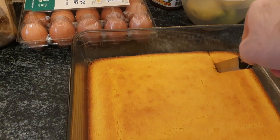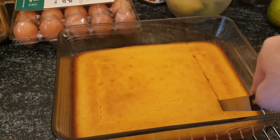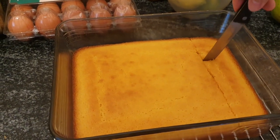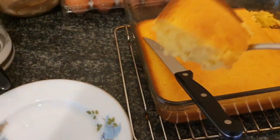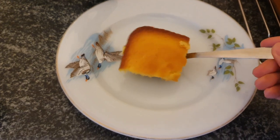After about 20 or 30 minutes your yummy cornbread should be ready for consumption, so make yourself a slice just like this. Serve it on a plate just like this. You can eat it for breakfast, lunch, or dinner.